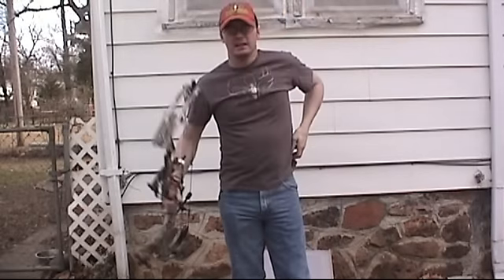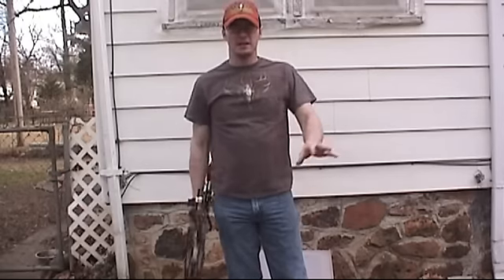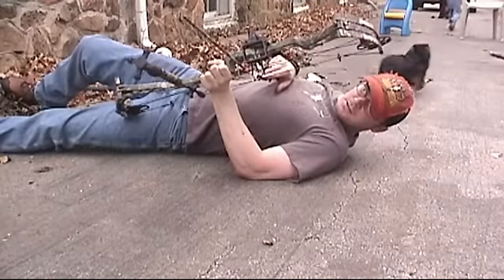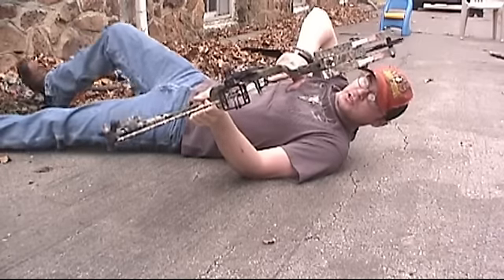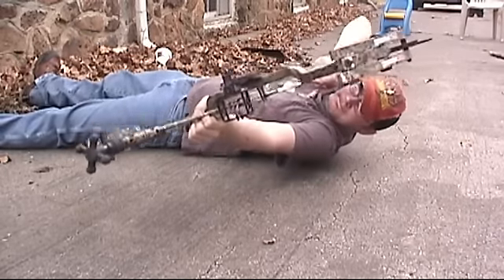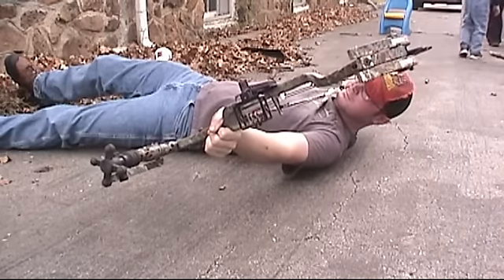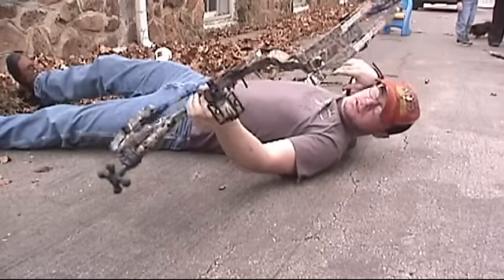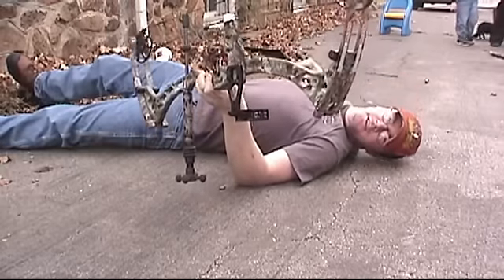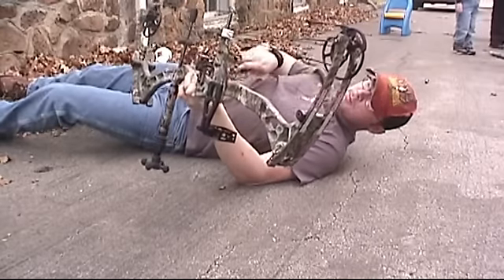Now I'm going to give it the ultimate test that I give all my bows. I'm really curious to see if I can do it with this bow set at 70 pounds — I'm going to get down on the ground and shoot this thing off my back. I've never been able to draw and shoot a 70-pound bow off my back, so we'll see how this works out. I ended up having to do this three times because of my arrow sliding up on me, but I can pull this thing off my back, no problem at all.